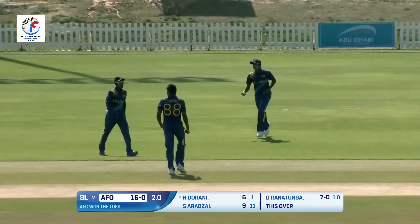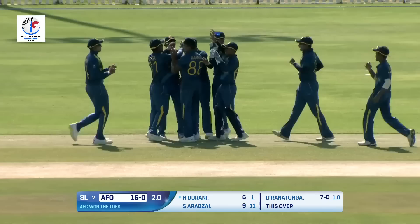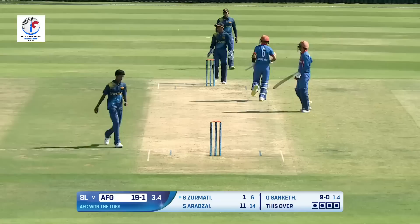Short ball uppercut but finds the fielder. He must be disappointed, dejected with that shot — it was there to be hit. Doesn't get the right connection and it's an easy catch at cover. Fuller delivery, nicely played in the gap again.